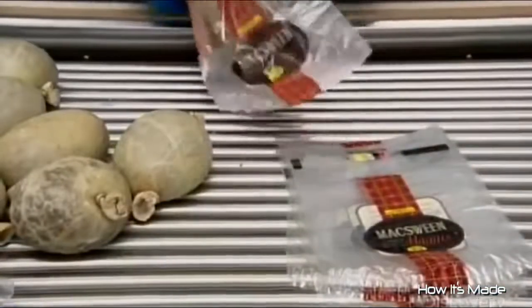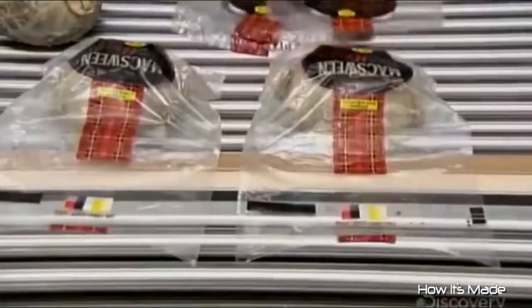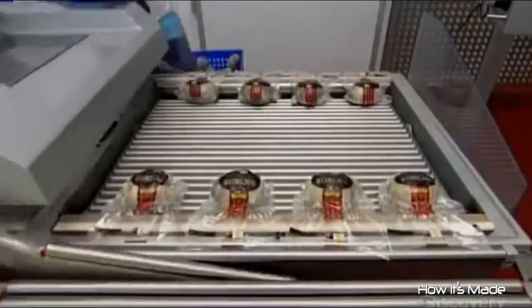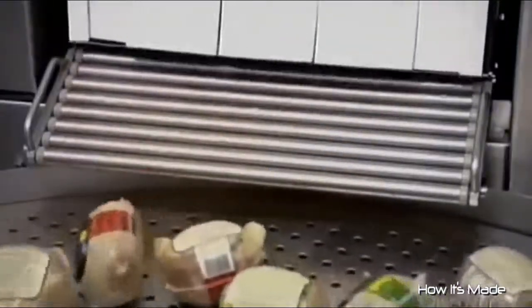Each haggis goes into a printed plastic bag, then into a vacuum sealer. The machine draws out 99.9% of the air before sealing the bag. This vacuum packing process extends a seven to ten day shelf life to four weeks. The packaged haggis then drop into a tank of hot water, and the bags instantly shrink and thicken by 25%, making them significantly more durable.